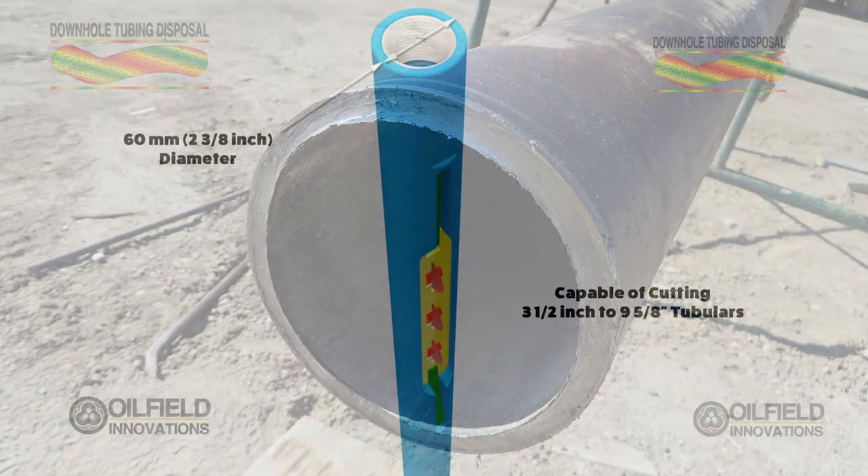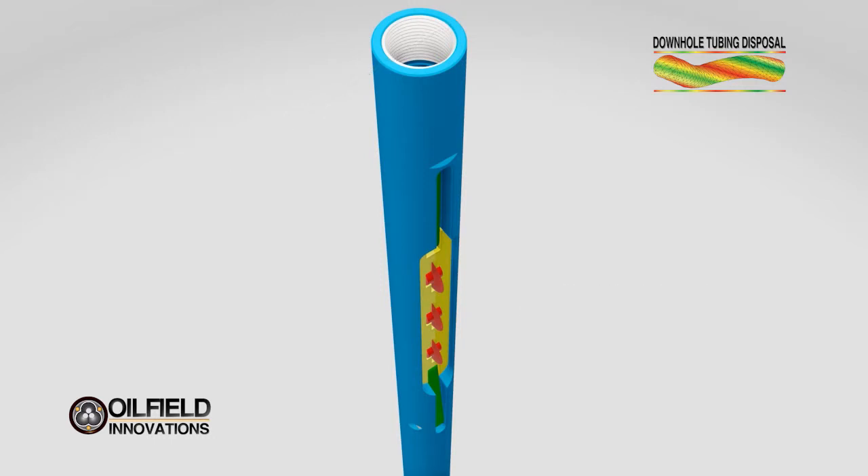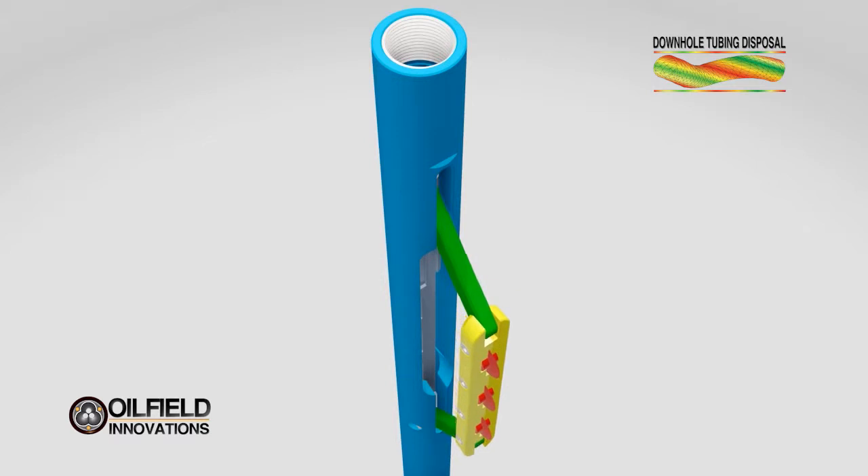Now that we've explained plumber's cutting wheels, we have made the following cartoon to show you how our vertical cutter works. This particular version of our vertical cutter is 60 millimeters in diameter, or 2⅜ inches. A vertical cutter of this size is capable of cutting API tubulars between 3½-inch and 9⅝-inch. When the tool is run into a well, the cutter is in retracted mode. Once the tool is lowered to the desired depth, the skate carrying the plumber's cutters is extended.